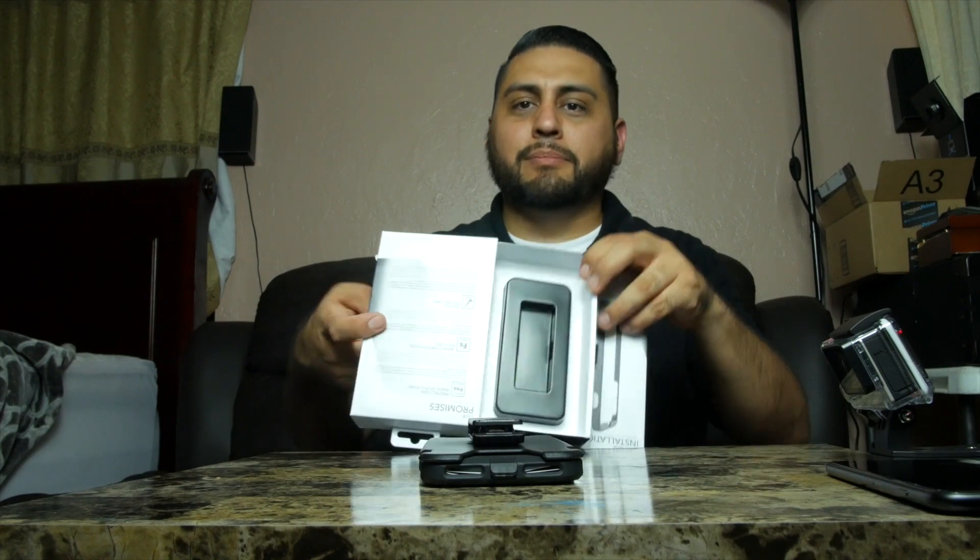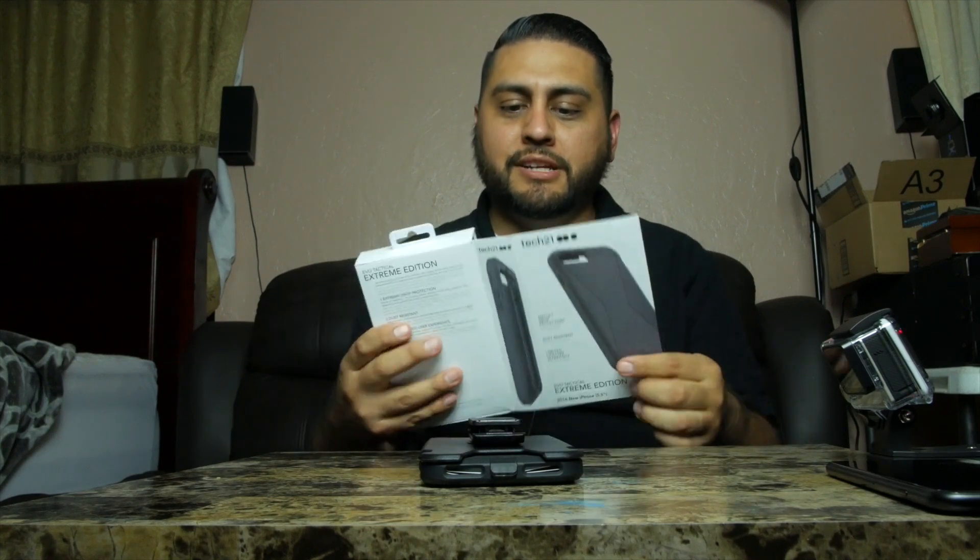Here is the case itself — the box it comes in has a nice presentation, and it should for the price of $49.99 at the Verizon store. I'm pretty sure other retailers will sell it for approximately the same price, but luckily I get a discount at Verizon — and no, I don't work for Verizon.